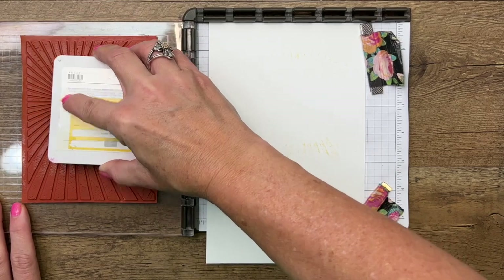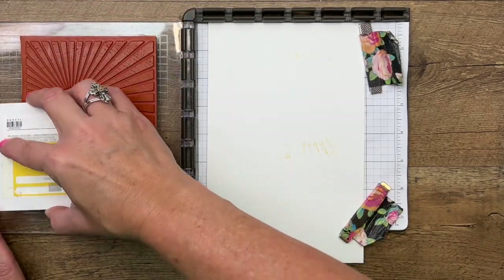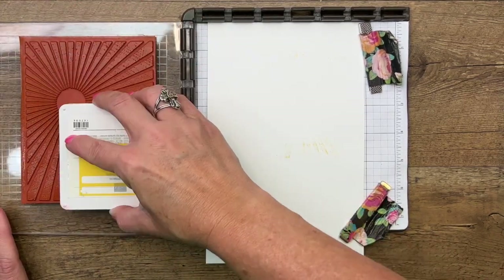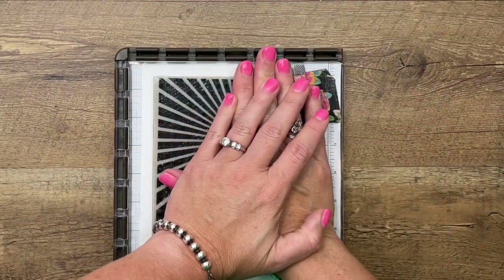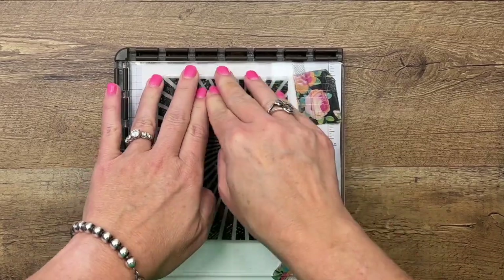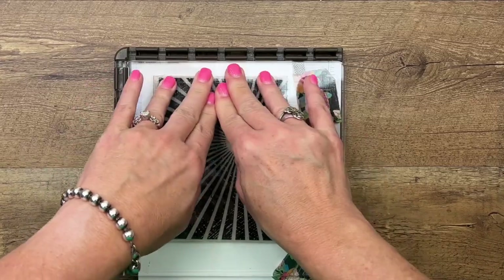Make sure your stamp is clean before you use it. Luckily, it's from making this card, so I don't need to worry about it — it's the right color of ink, which is Daffodil Delight. So I'm going to stamp this on basic white. I've got half a sheet of cardstock in here. I really like to use half a sheet, a size bigger than I'm going to need, and then trim it down.